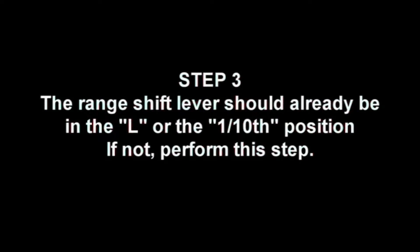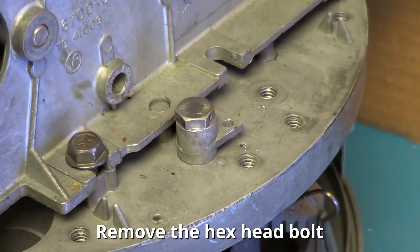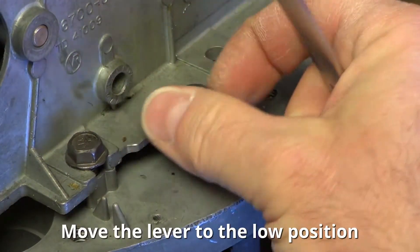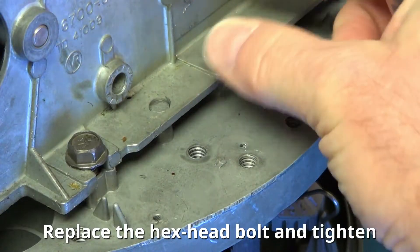Step 3. The range shift lever should already be in the L or the one-tenth position. If not, perform this step: remove the hex head bolt and move the lever to the L position, then replace the hex head bolt and tighten.